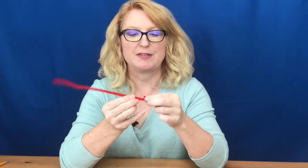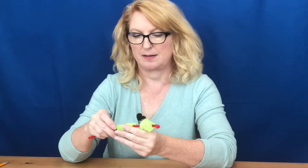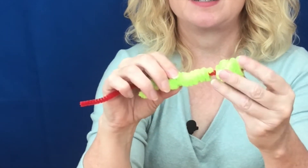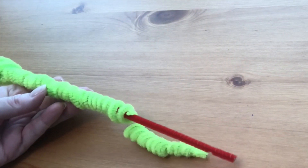Put the snake together by starting with the red pipe cleaner. The very end is going to become the tongue — you can make a forked tongue, leave it straight, or do a small coil. Thread on the bundle that's going to be the head first; don't push it all the way to the end — you want a little bit of that tongue showing. Then thread on the three body sections, and as the body sections come together you can twist those two end coils together so that they stay attached.